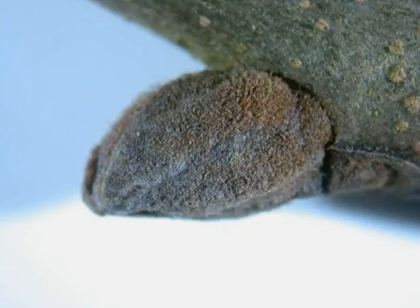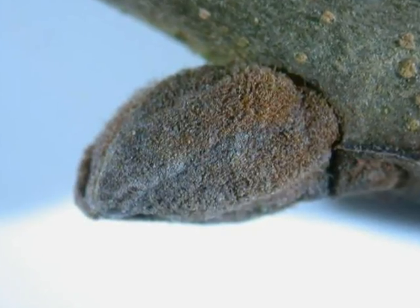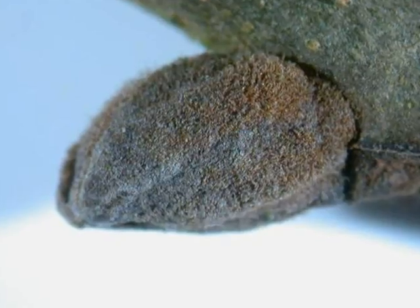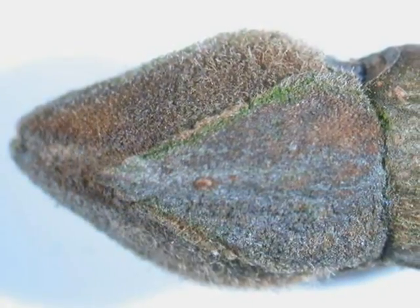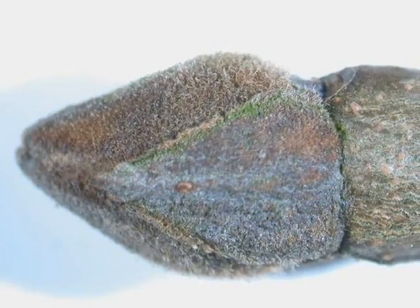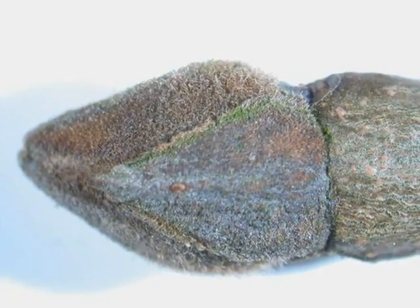The winter buds are of a different hue from Fraxinus excelsior. They're generally a light brown and rather velvety, with opposite lateral buds and the terminal buds still having that mitre shape, but being light brown as opposed to the black of Fraxinus excelsior.